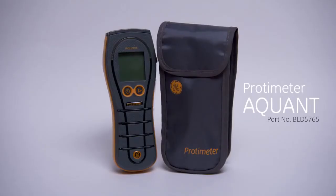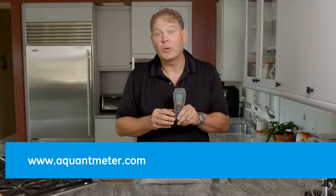Thank you for watching this brief introduction to the brand-new Protometer Aquant Moisture Meter from GE. For more information please visit our website aquantmeter.com.